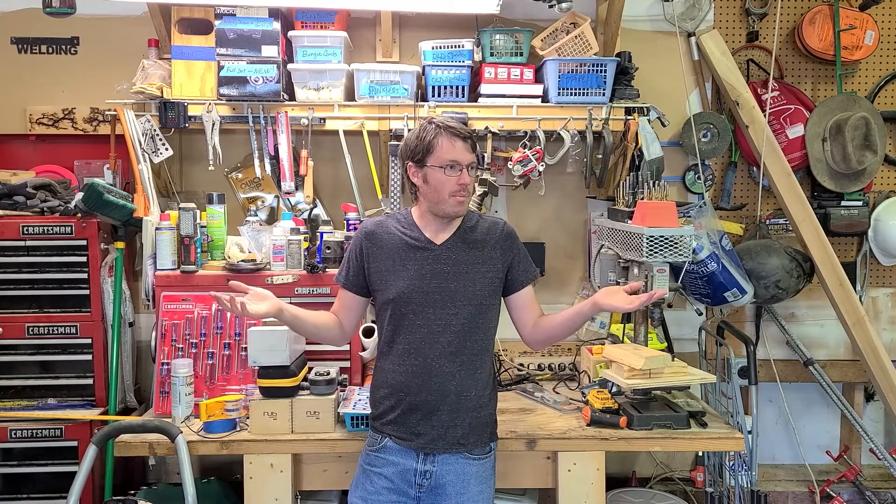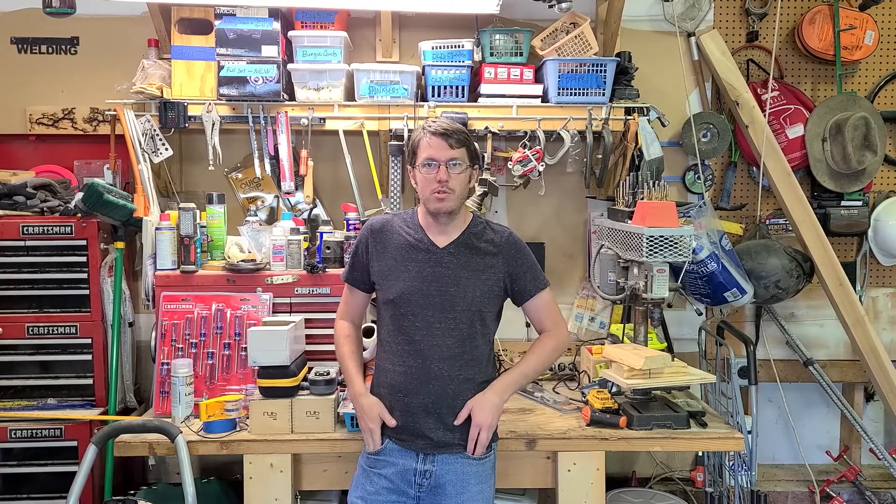Hi, I hope that you are doing well today. Welcome to my parents' garage. This is where I do most of my woodworking, metalworking, and really any kind of building that I do on the side.